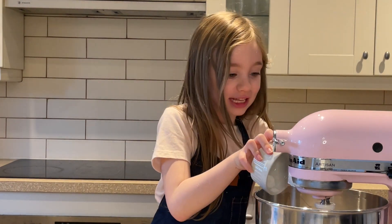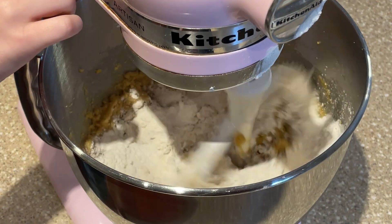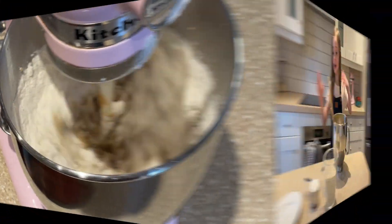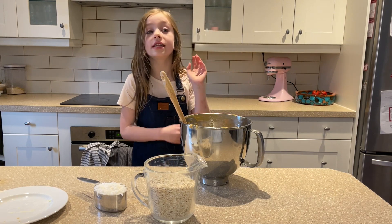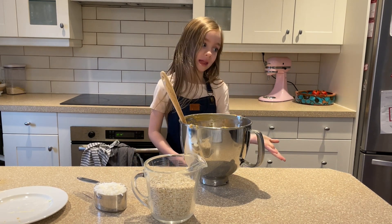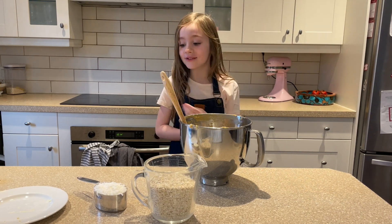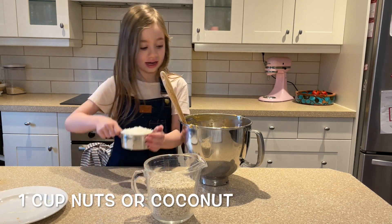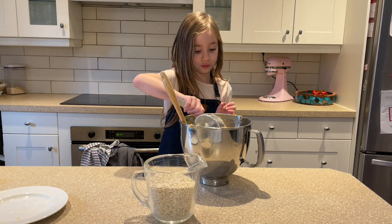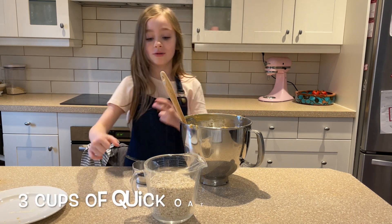And half a teaspoon of baking soda. Last time to the mixer. Now we are supposed to add walnuts, but I'm allergic. But there's one kind it can have — coconut. So we are adding one cup of coconut and three cups of oats.